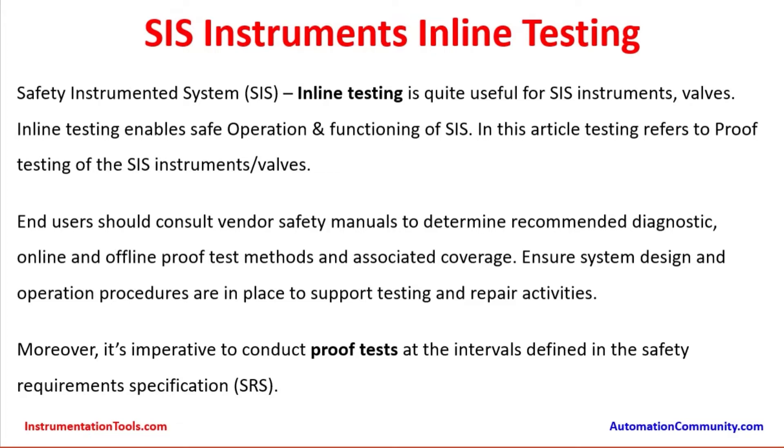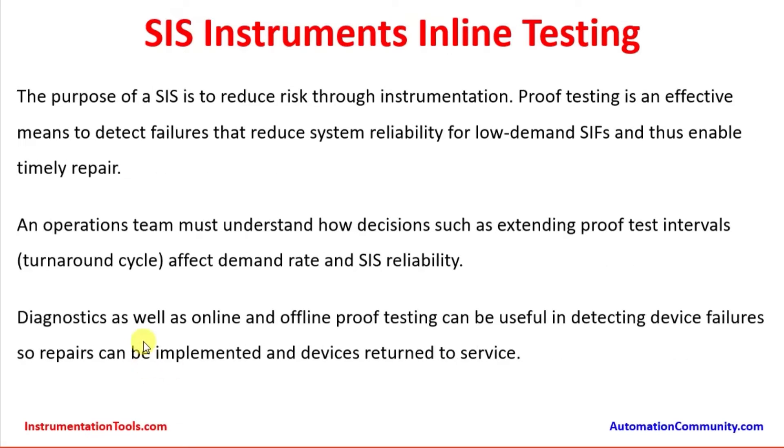Different categories determine the proof testing period, which is entered into the safety requirement specification form. The purpose of a SIS is to reduce risk through instrumentation. Proof testing is an effective means to detect failures that reduce system reliability for load demand shifts and thus enable timely repair. Proof testing ensures that undetected failures cannot happen, because during every proof test the internals and electronics are checked and the instrument is restored to a healthy, as-new condition.